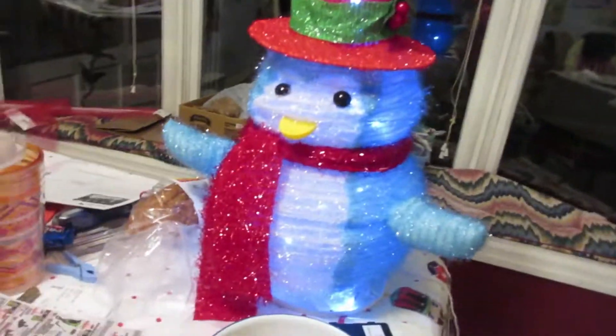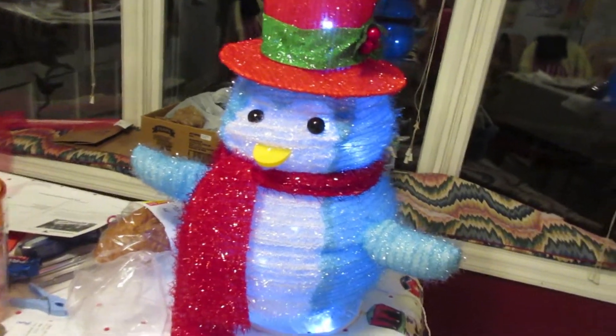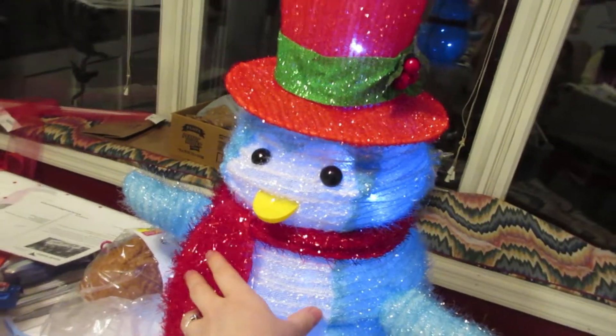I decided to go to ShopCo today because I got a sugar-free vanilla iced coffee at McDonald's and I was right there next to ShopCo. So I was like, let's run in and check their clearance because sometimes they have fun stuff on clearance. And then I found something — I just couldn't say no. Look at this little guy! They still had Christmas stuff on clearance and he was only five dollars, and he's so cute.